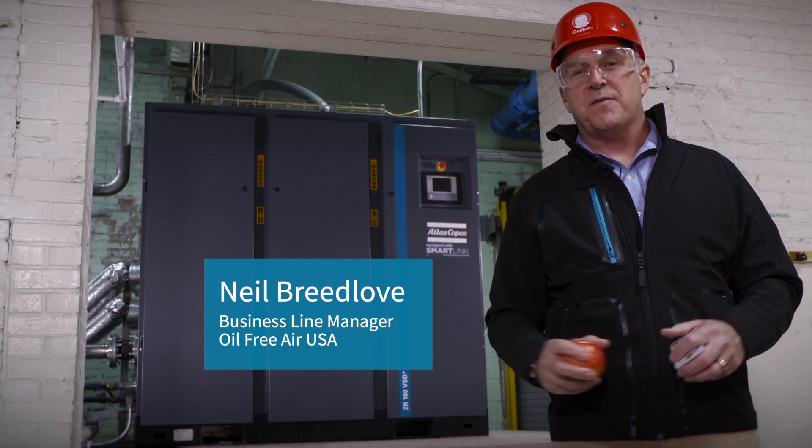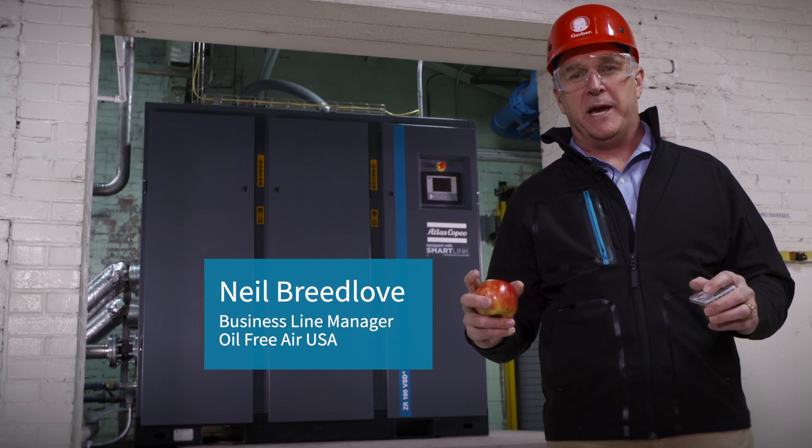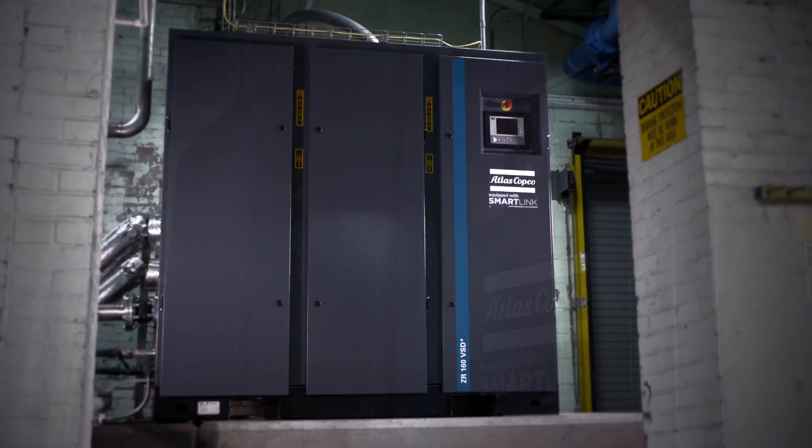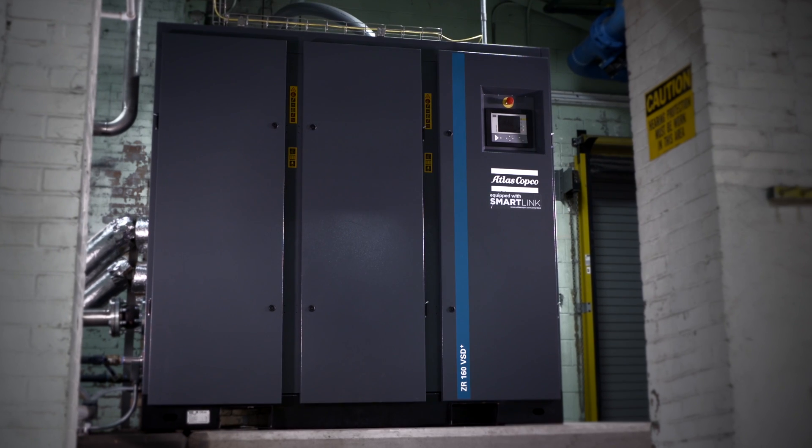We have three generations of Atlas Copco compressors at this plant, and behind me is Atlas Copco's most innovative technology — the new ZR 90 to 160 VSD Plus.